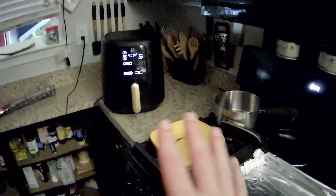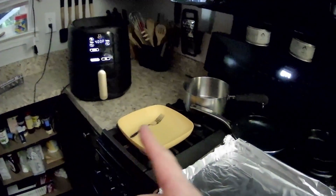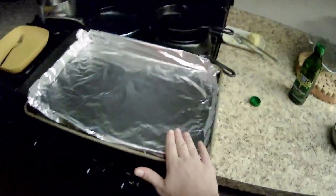Whenever we get to about 20 minutes left on that, roughly, we'll start the bacon. That way everything finishes right around the same time. I'll see you back whenever the bacon's ready.